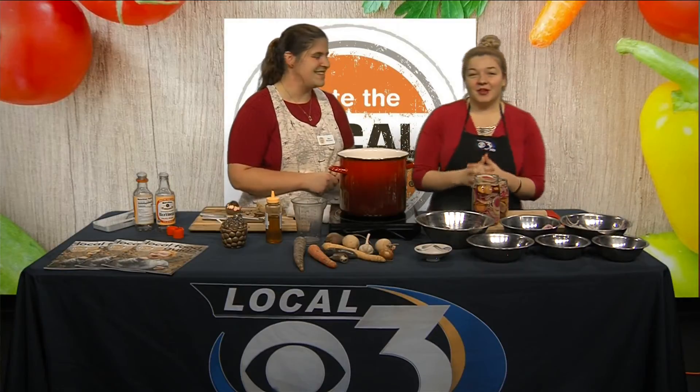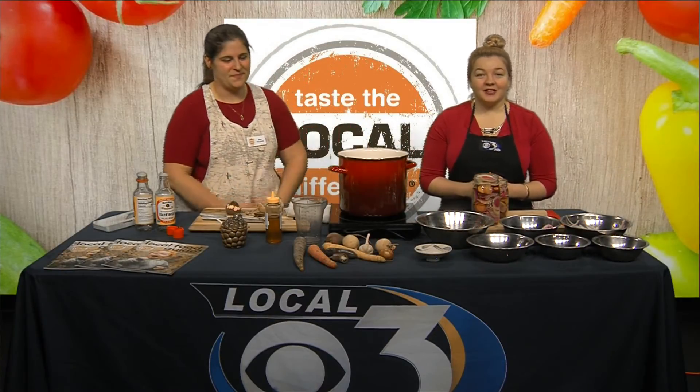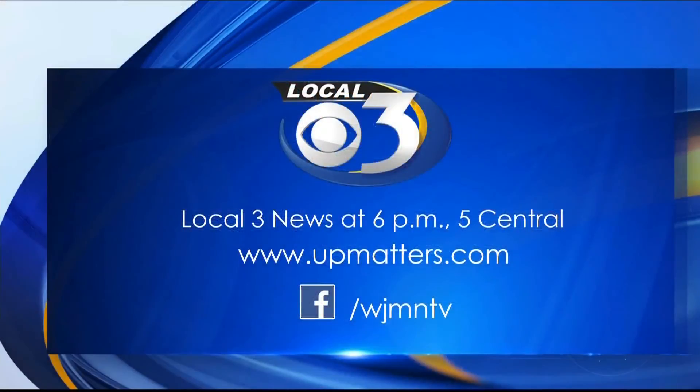Thank you so much for joining us, Alex. For more information you can check out our website at upmatters.com, and tune in to local 3 News tonight at 6 o'clock, 5 o'clock central, for more local news, weather, and sports.